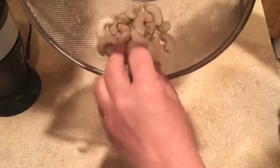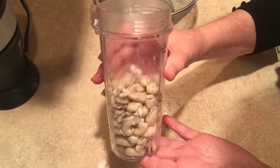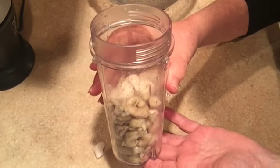Next, we put the cashews into the blender. As you can see, I'm using a smaller blender because I'm making a smaller quantity. If you're making a large quantity, use a larger blender.